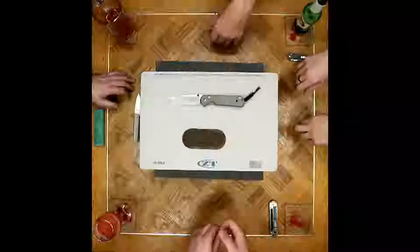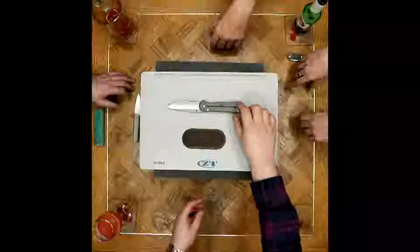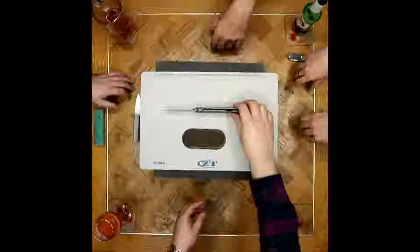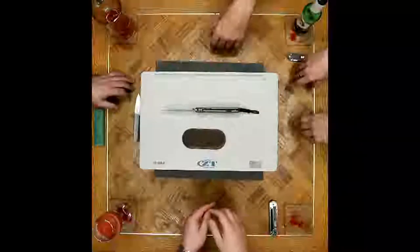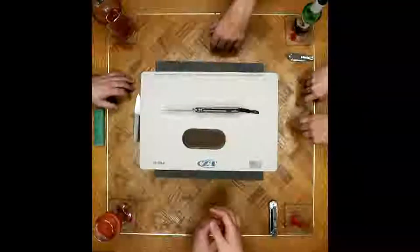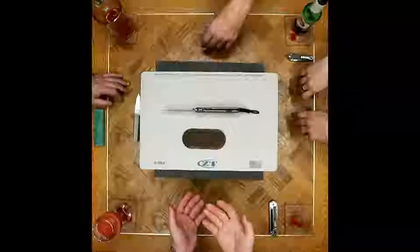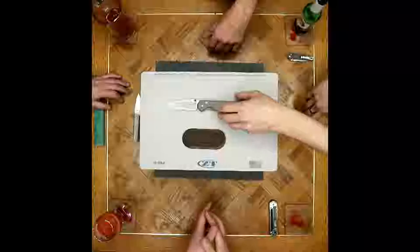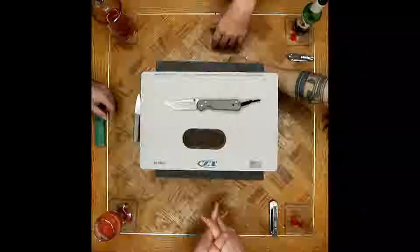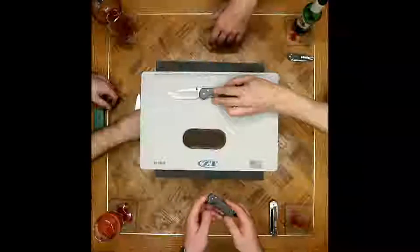That innovative mindset was seen later in different inventions in the knife world attributed to Chris Reeve. The main one we have here is the Reeve Integral Lock, commonly known as the frame lock. Spyderco has paid homage with their Sage series, but the Reeve Integral Lock has been huge in the knife world — it's simple, it's a very good design.